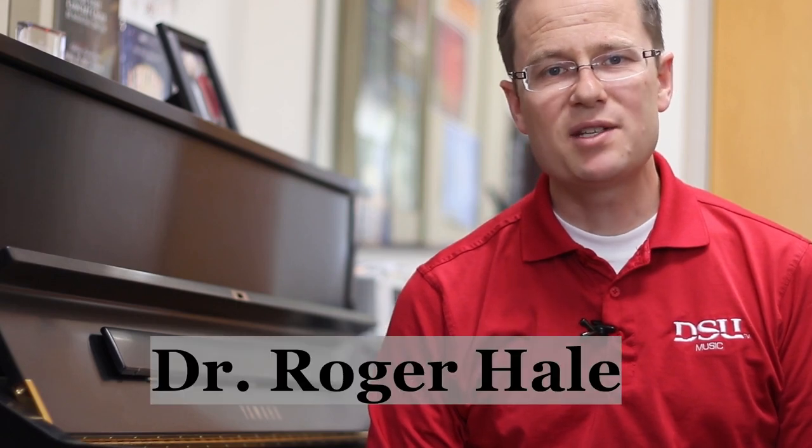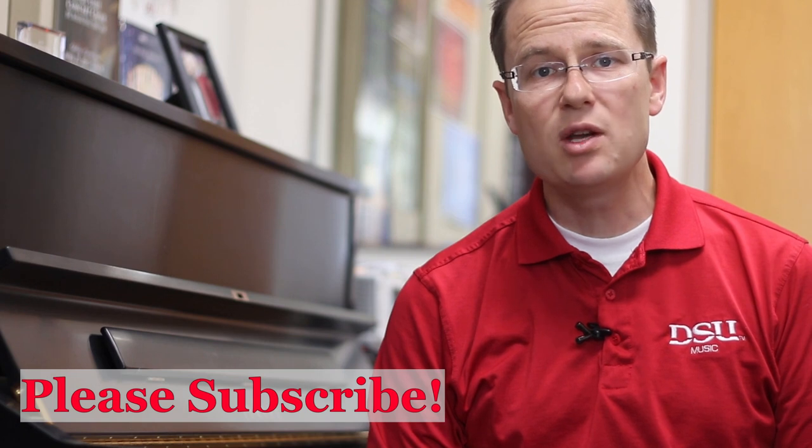Hello singers, thank you for watching this video. I hope that my videos have been helpful to you. This video will help you with your posture in just a few minutes. It uses principles taught in the Alexander technique.